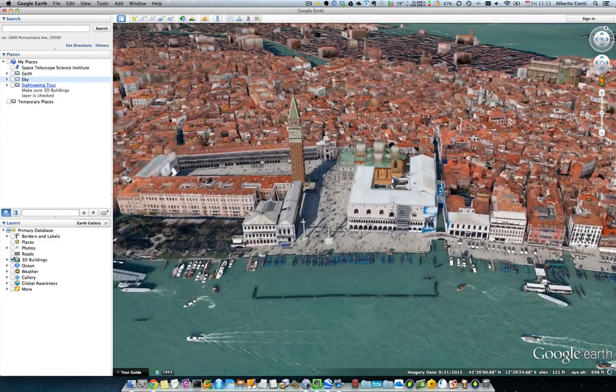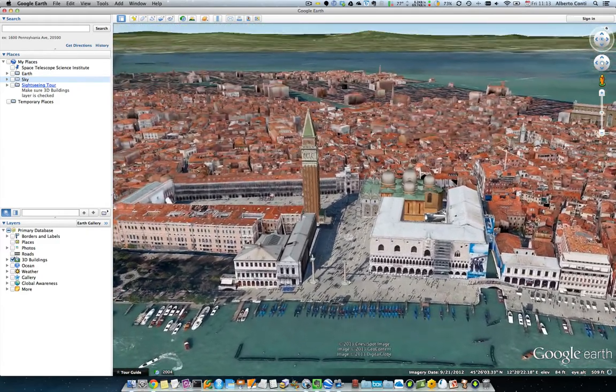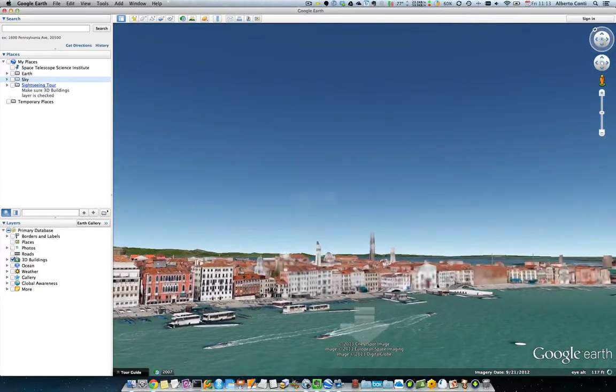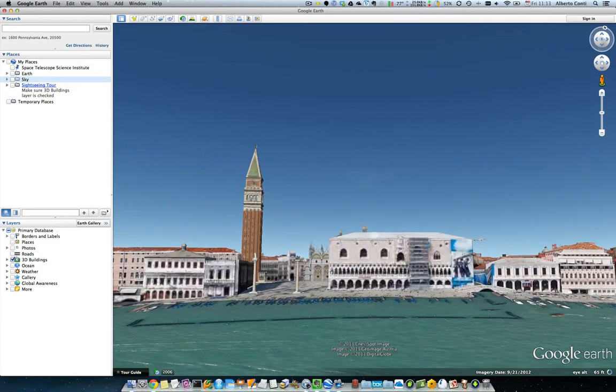I've really only played with this once before doing this video, so it's pretty interesting. As I said, you can tilt and rotate at different speeds according to how fast you move your hand. And this is pretty cool.